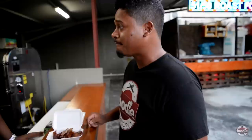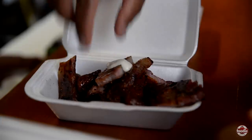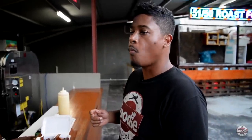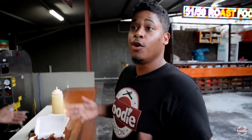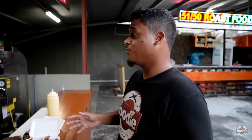So which sauce are you going to taste it with? We always suggest for the pork belly, we pair that with the garlic sauce. Trinidadians like a garlic sauce. I honestly prefer it without the sauce — I know Trinidadians love sauce, but for me I think it's good without the sauce.